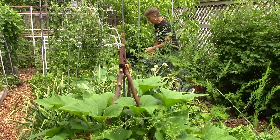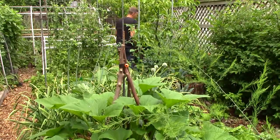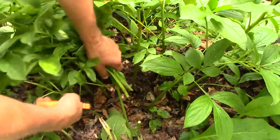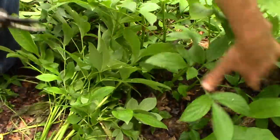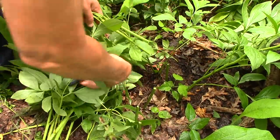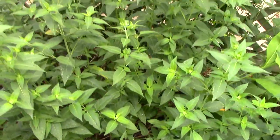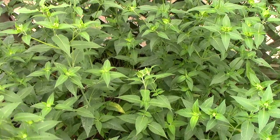Next, I'll chop and drop our peonies, which have already flowered, so that our bee balm can get more sun and more airflow. As always, I just chop it and drop it right in place. Now our bee balm will get better sun and more airflow, which will make the plants healthier and our bees happier.